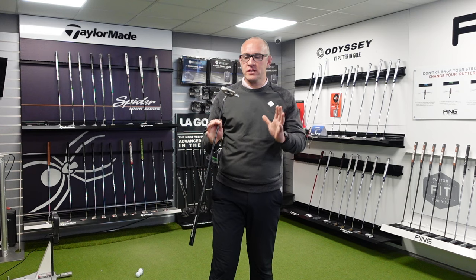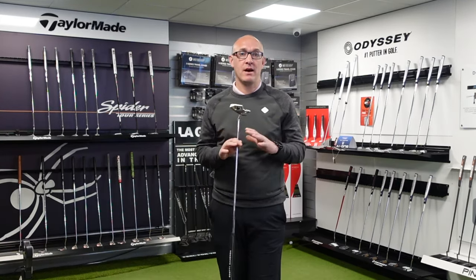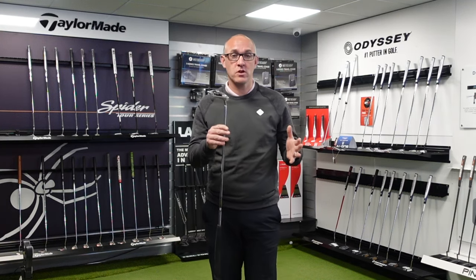The Scotty Cameron Phantom range is one of the most popular ranges of putter out there for sure. I know I'm playing one — I'm playing one of the old 5.5s — but the new models look fantastic.